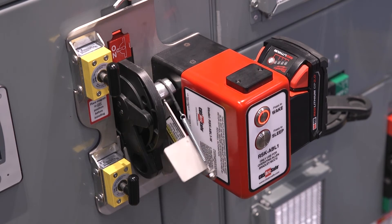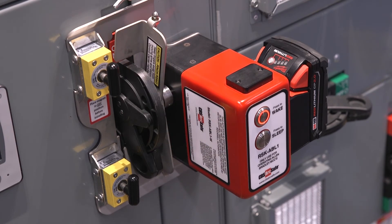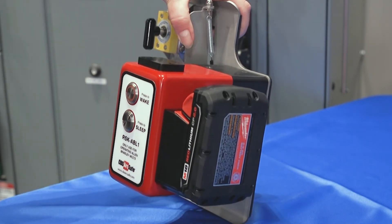The RSK ABL is powered by a standard Milwaukee M18 battery. If you would like more information or an on-site demo, please contact any Werner Electric Supply representative.